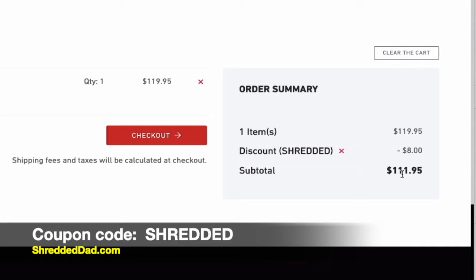As you'll see, it'll take you from $119.95, give you an $8 discount, bringing it down to $111.95. Not a whole lot, but a discount nonetheless. That's all there is to it for this video — very short, very simple. Just wanted to share my discount code with you guys if you're in the market for the Inertia Wave. Thanks for watching, have a great day.